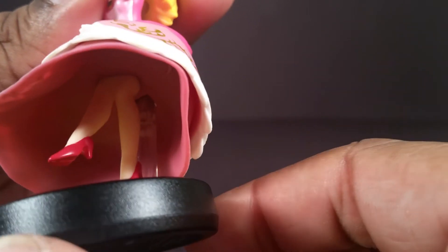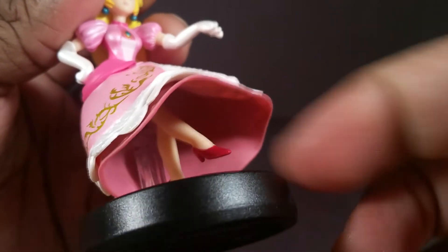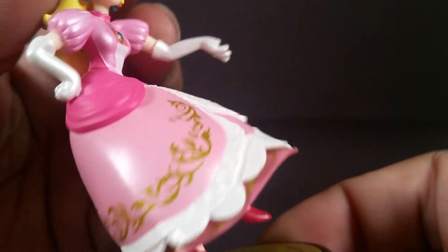And while we're down there, because I know people are interested, the legs stop right there. They almost look like they're connected right there, which is weird. And the post goes up the back of her dress.